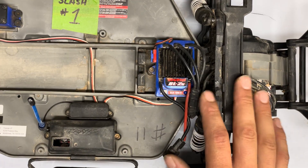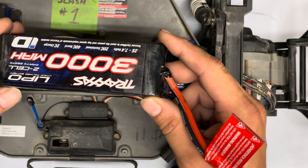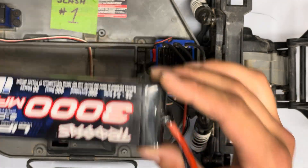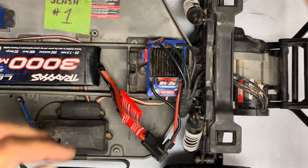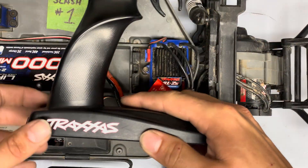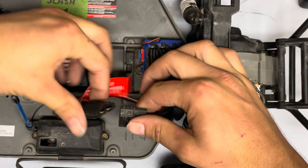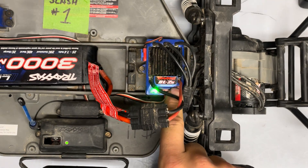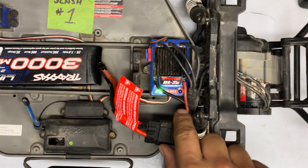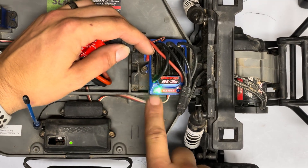You're going to want to go ahead and get a charged battery. The truck is already in LiPo mode, so I have a charged 2S LiPo. You're going to want to take your radio and turn that on, set that aside for now. I'm going to plug the car in and turn the car on for normal operation — we now have the green light on.